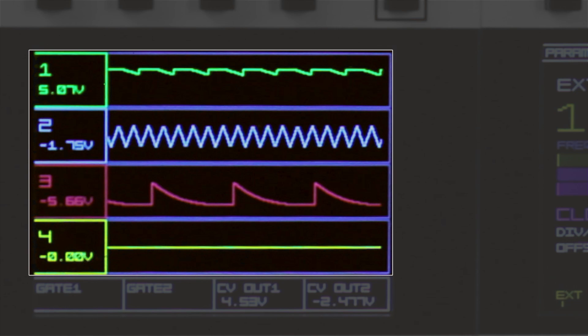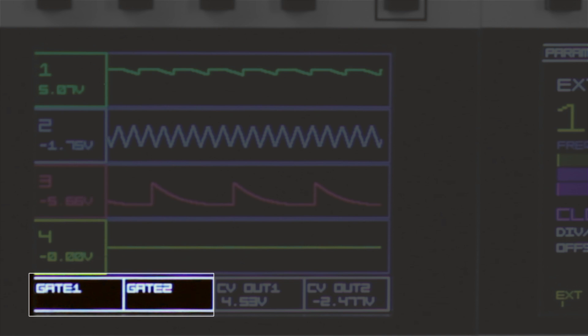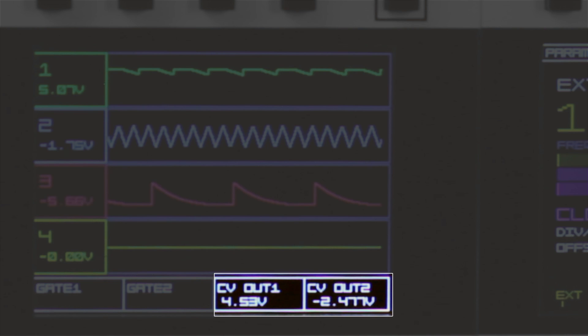The voltage monitor displays the four input jacks' voltage levels like a simple scope, with the current voltage displayed as a number in each channel's header. At the bottom of the screen are the voltage output controls. By tapping either of the gate buttons, a momentary pulse is sent out of the Data clock outs 1 and 2 respectively. We have plans for adding latch modes to these as well. Lower buttons 3 and 4 operate the user-defined CV output voltages, which are sent out of the Data wave outputs 1 and 2.